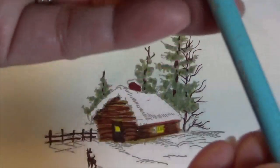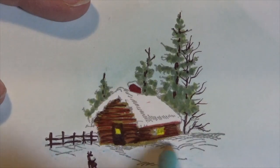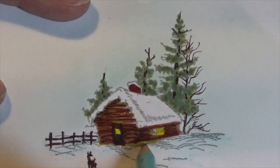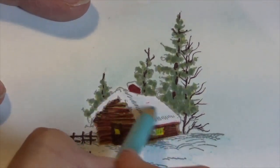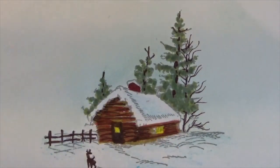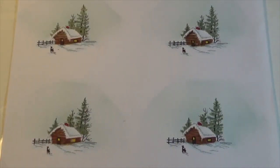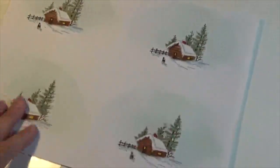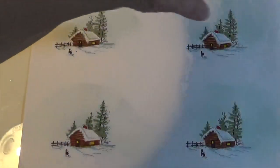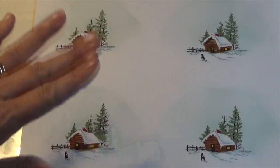Now I'm going to use a color pencil — a very soft blue — and with a very light touch I add a little bit of shadows in the snow. Don't forget the roof; I need to have some shadows on the side of the roof. Okay, that's all the color we need. Now for the glitter. Because I'm making several cards, I do four on a sheet at a time. I stamp my image into four places and then work on them systematically.